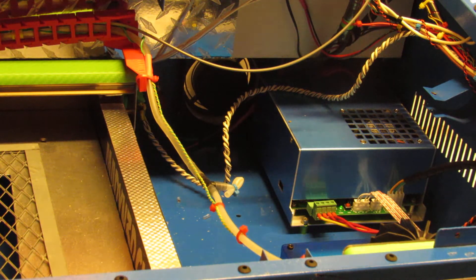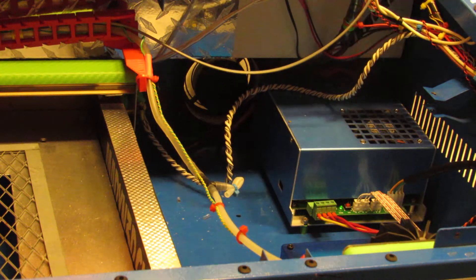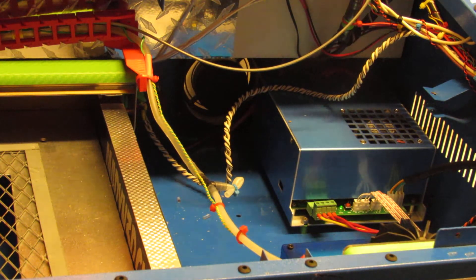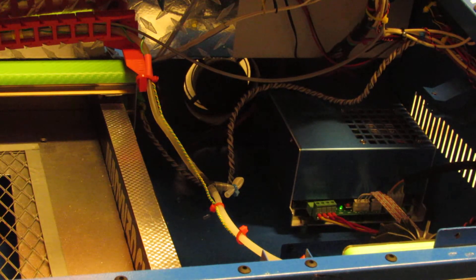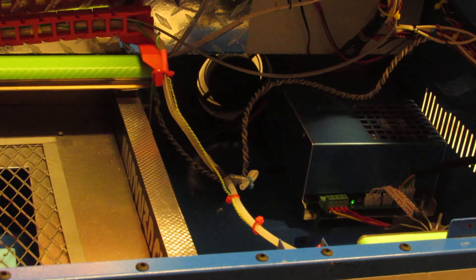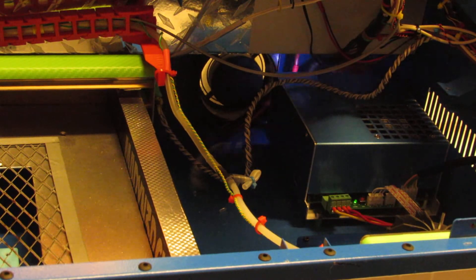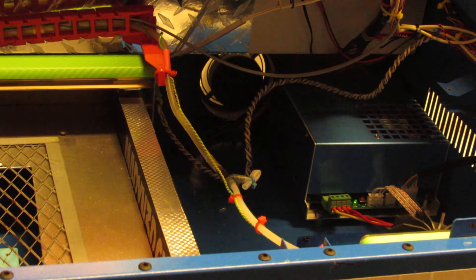Alright, here we go. That's a lot of arcing. I'm done — I don't want to do that anymore because I don't want to cause more problems than I already have until I find out exactly what's going on.